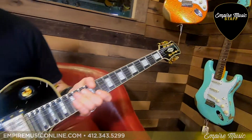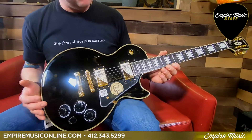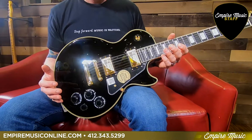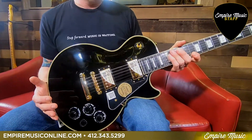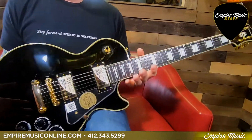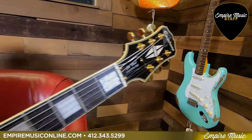I'm sure those of you who are familiar with Gibson are familiar with the Les Paul Custom. It's a famous guitar — everybody from John Sykes of the Whitesnake days, Peter Frampton — it's like a who's who of who's used the actual Les Paul Custom. So this is the Epiphone version of that.